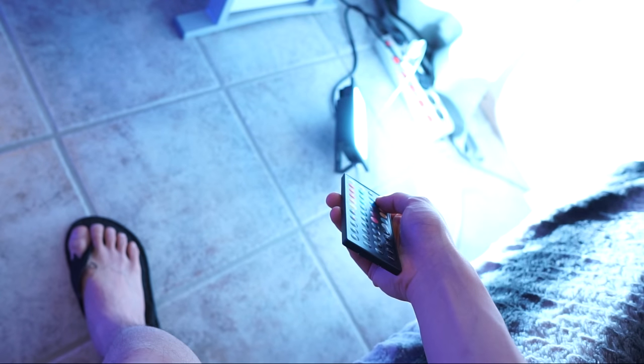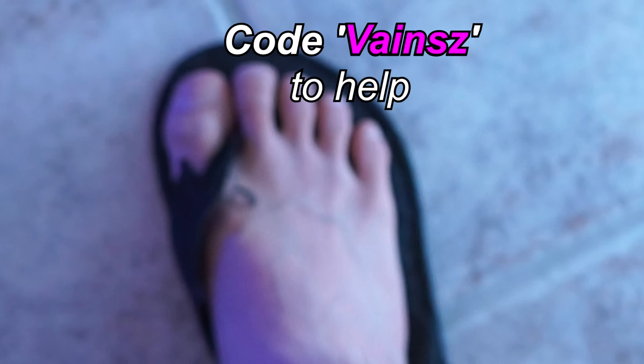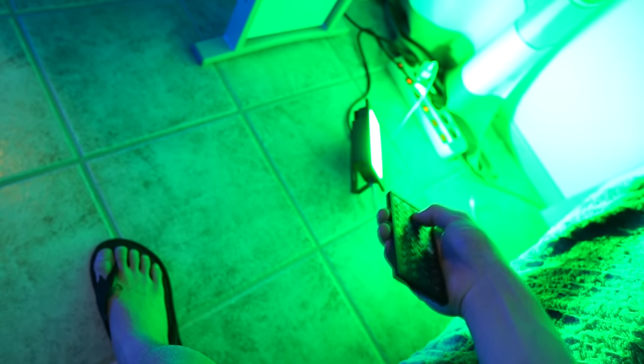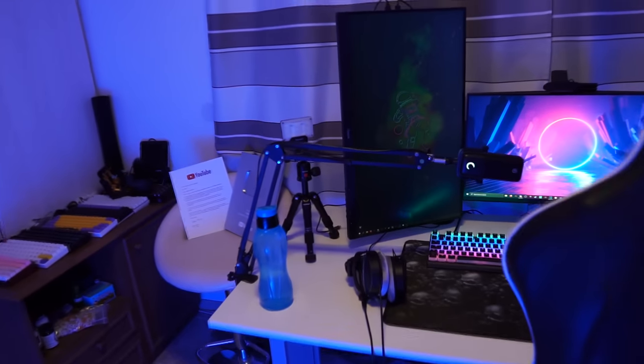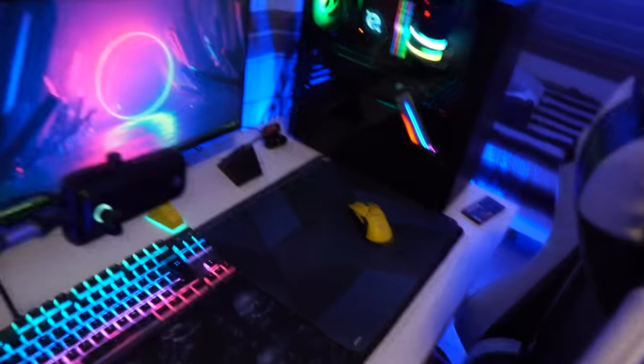I can change it to green, blue, and I can change it to whatever I want. Let's change it back to red. I can also control this light with the same controller.